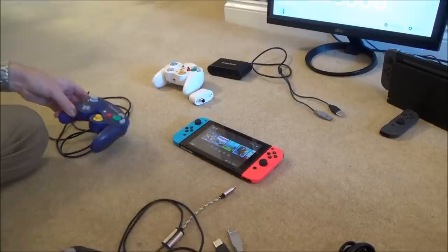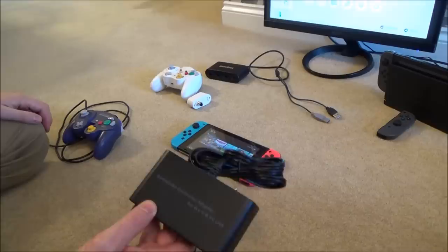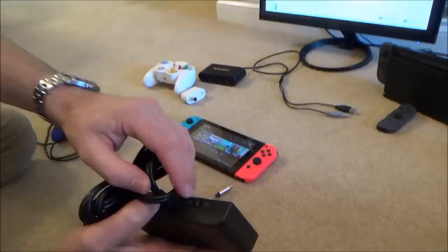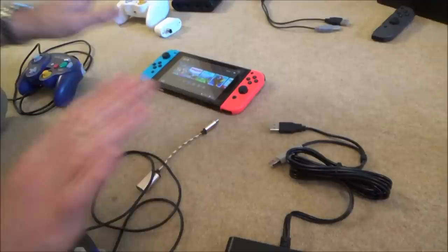First I'm going to show you in handheld mode. I've got third party controllers, I've got proper controllers, and I'm also going to be using two third party adapters. This one is a MayFlash one and this one is a GameSeq one — they will both work. On this one you have to have it connected to Wii U, not PC — Wii U.